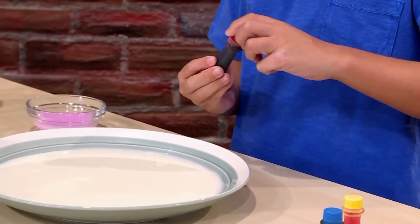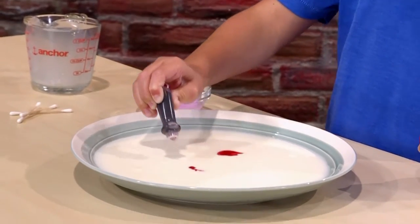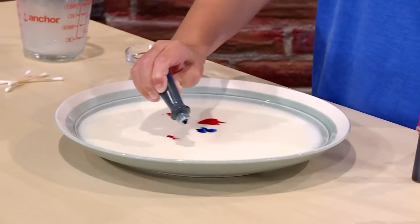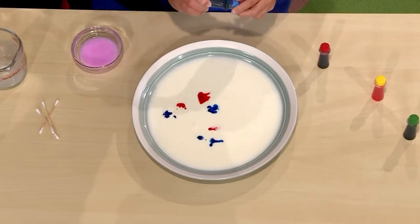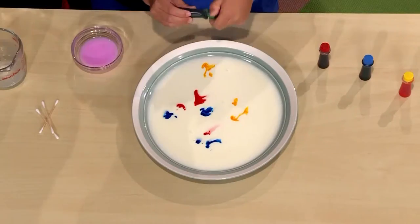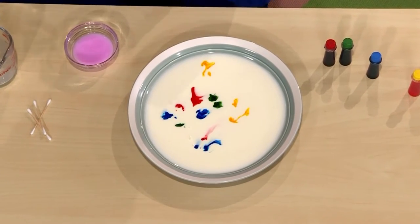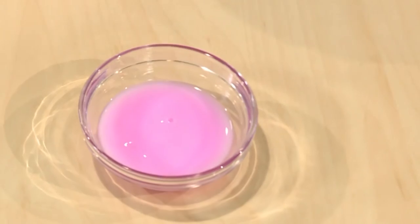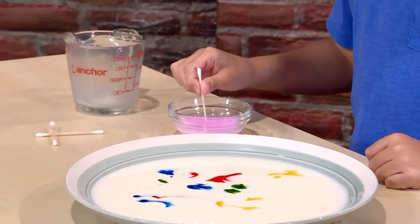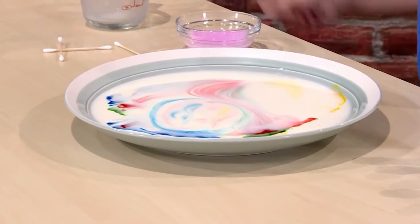Use all the colors that you want to see swirl. This is red. This is blue. This is yellow. And this is green. You want to get the color all around so it looks cooler. Last, you add a tiny drop of liquid soap — you really don't want to add too much. You just dip it into the soap and let it drip into the milk. And this is where the magic happens.